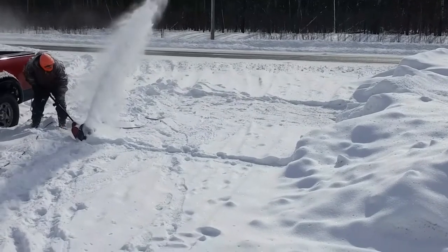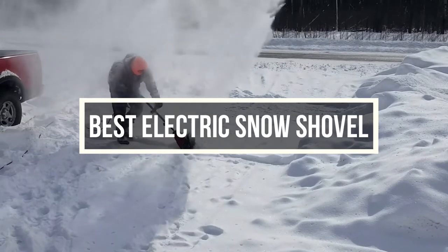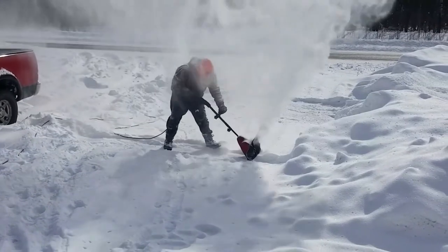In this video, we are going to show you 5 different electric snow shovels. Let's find out what they are and why you should buy one.